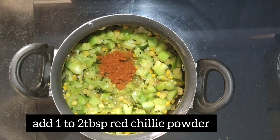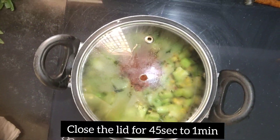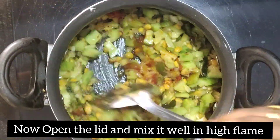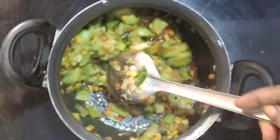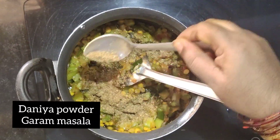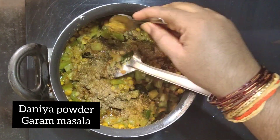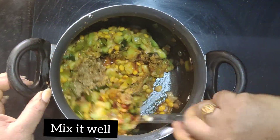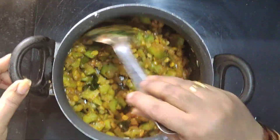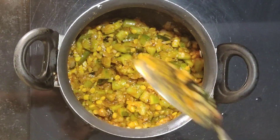Put a little turmeric with 2 spoons and add a little color. We have to cook some corn cheeses. This is a gravy curry.